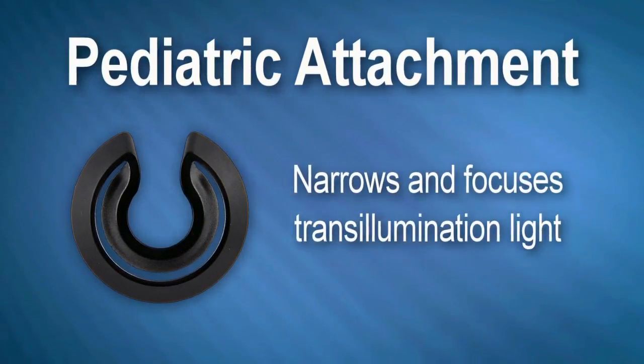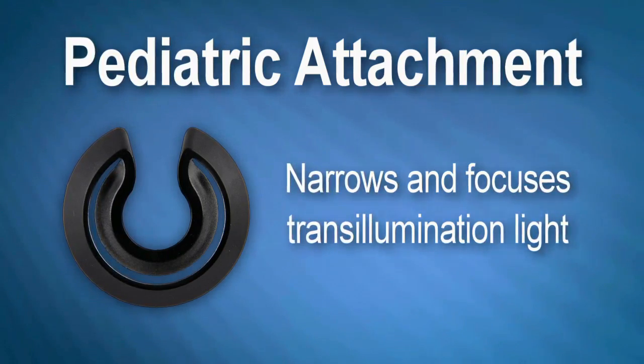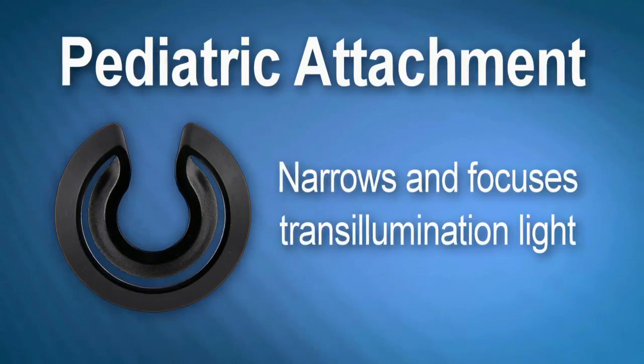The pediatric attachment is used to narrow and focus the transillumination light onto a smaller area more appropriate to infants and babies and elderly small bone patients.